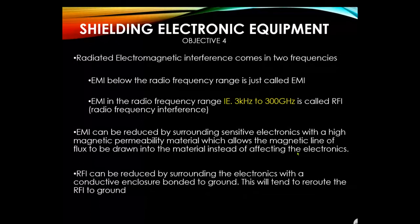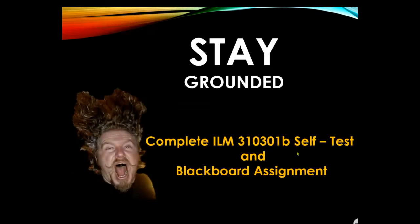EMI can also be reduced by surrounding electronics with a conductive enclosure bonded to ground. Many enclosures are metal and bonded to ground to eliminate RFI. Skater packs used in the field are an example of RFI sources — metal-clad boxes are used and grounded for that purpose to eliminate RFI.